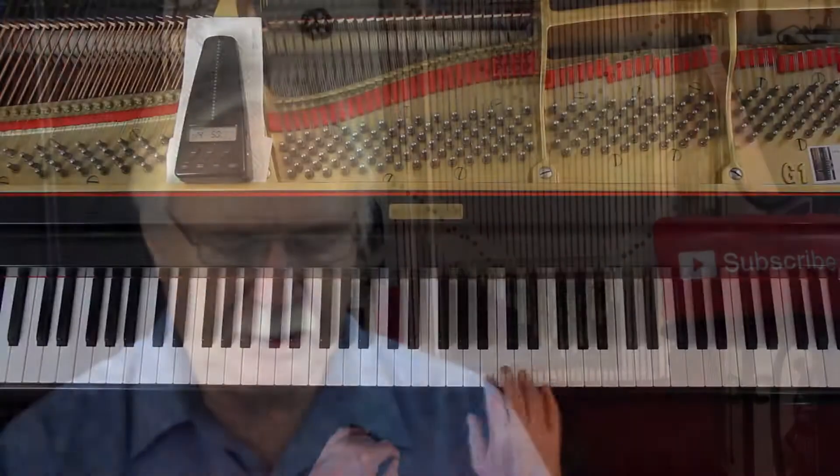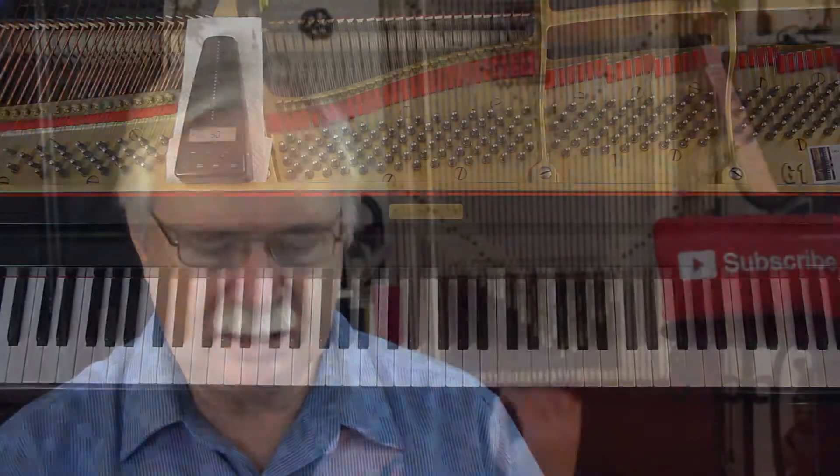It's not a slow piece — you'll have to decide how fast, but it's lively. At the beginning, I recommend the fingering: use a one rather than a two, and then three-one-three on the D's.